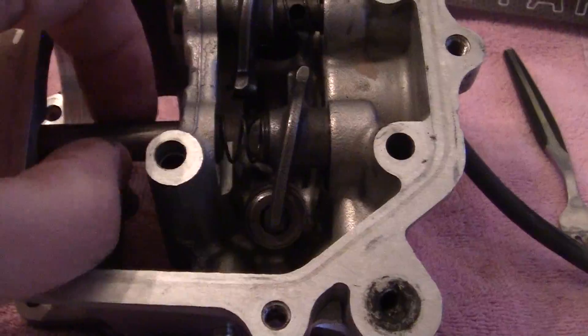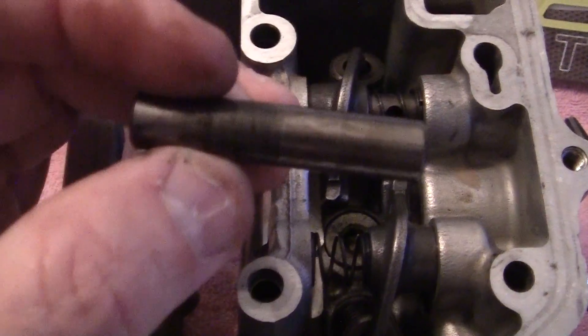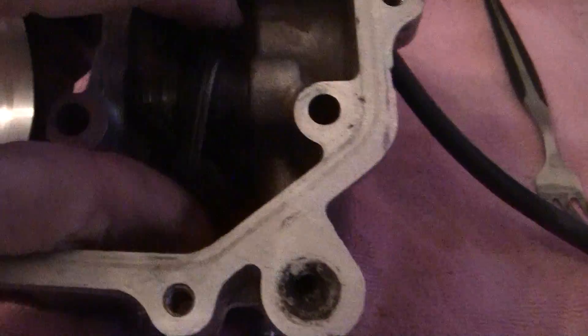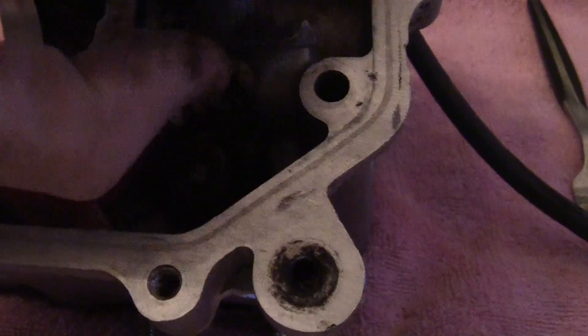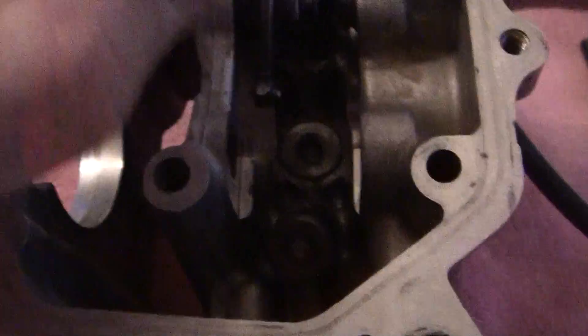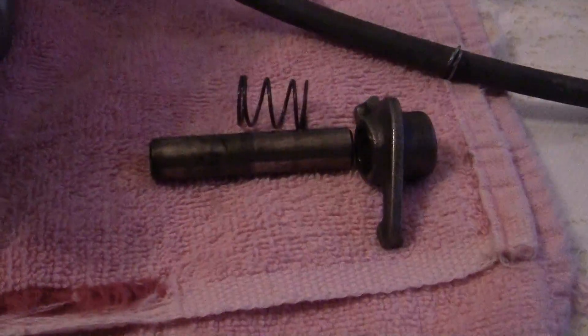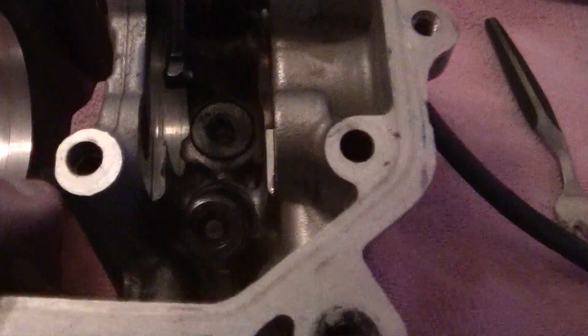So we're going to pull this rod out right here, and we can take a look at it — it's worn a little bit. We'll put that right there, and then we'll come over here and grab the spring and the rocker arm and pull it out. There's the rocker arm, and here's the spring right down here.